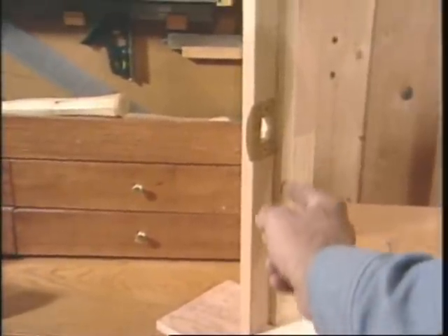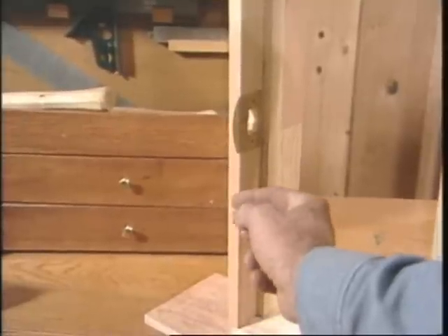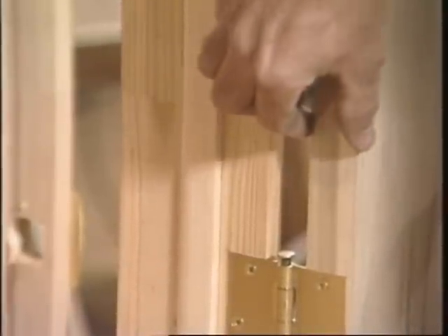This is the inside stop, and the distance from here to here is the same thickness as the thickness of the door. But on this side, this stop is set back an additional 1/16th of an inch greater than the thickness of the door, and that's to prevent this edge from binding when the door is closed.